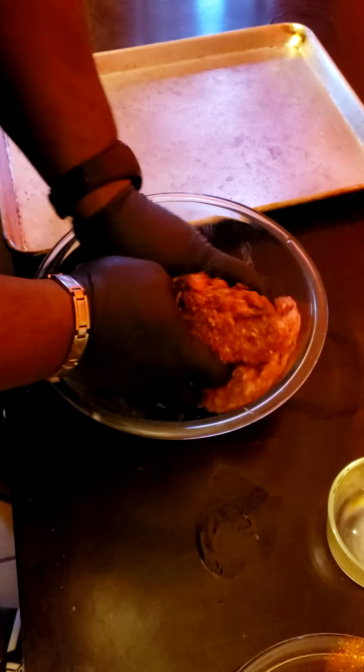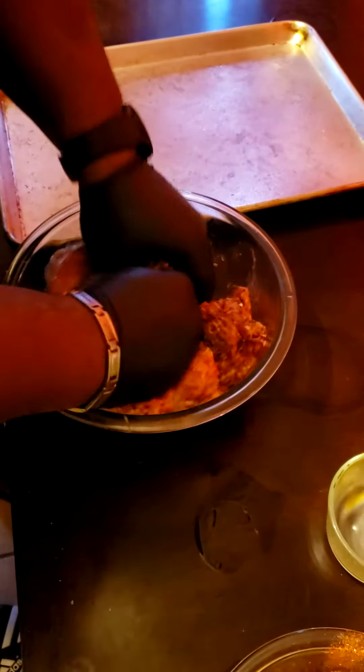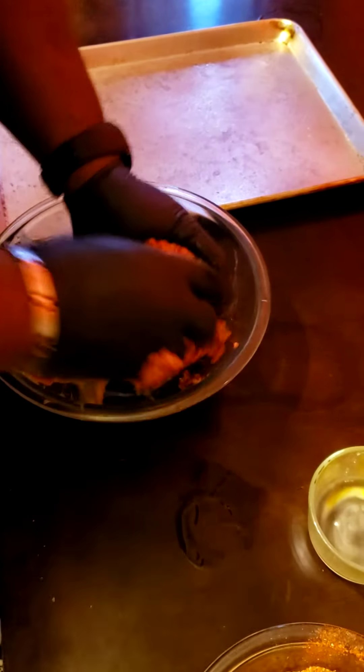Lay it over and then incorporate it, making sure to get everything in. This is the fun part. I'm going to ask my cameraman to pour me a little bit more seasoning — a little bit more breadcrumbs — in the meatballs. That's perfect. Thank you, cameraman.